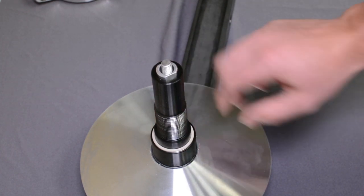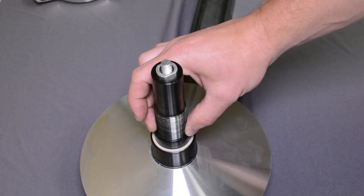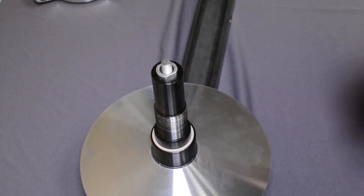Then the other thrust washer goes on. A tip: before you put anything on the threads, make sure you clean them up really well — use a wire wheel or something on all the threads to remove all the old Loctite. Get it really clean so you have good adhesion with the new Loctite.